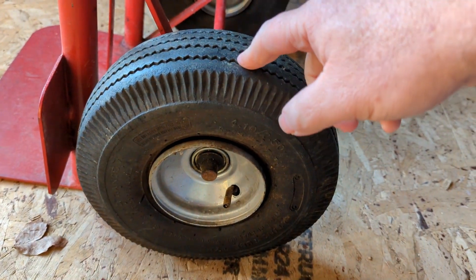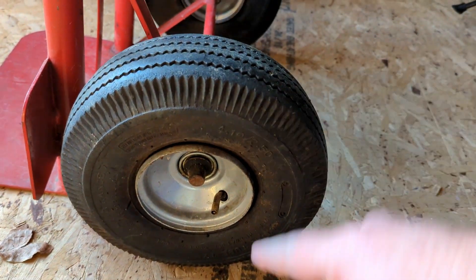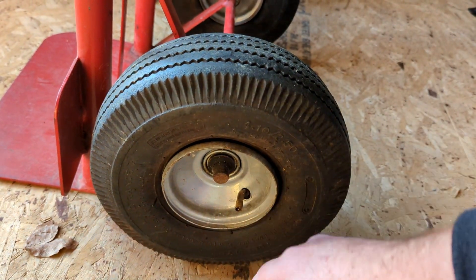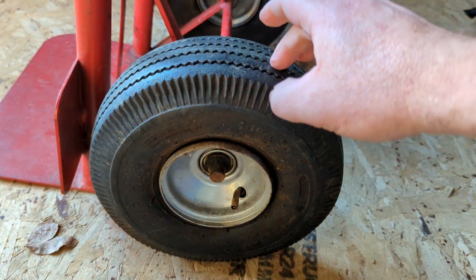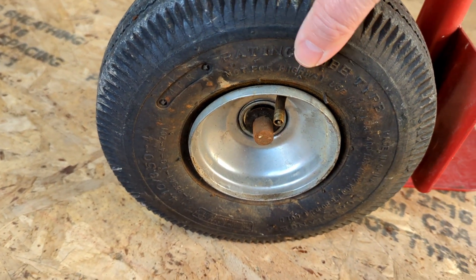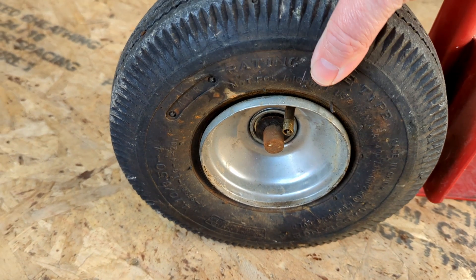I think it has multiple leaks — just really old. I ordered some Slime online and as soon as it arrives I'm going to try it, but I need this now so I'll see how long it lasts. I pumped up the tires about 10 minutes ago and they're already completely dead.